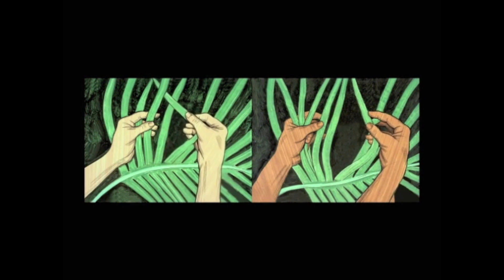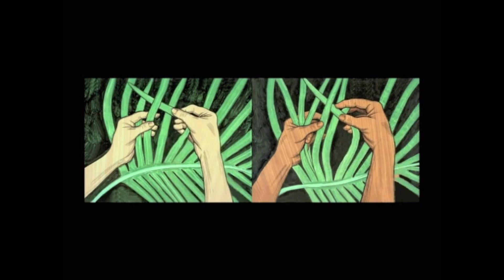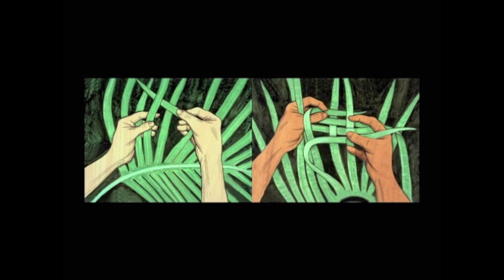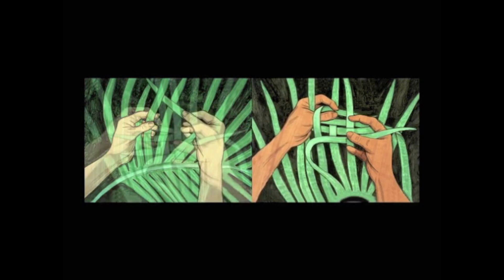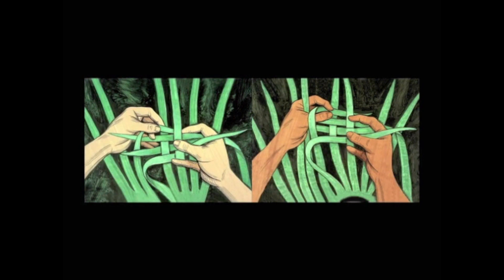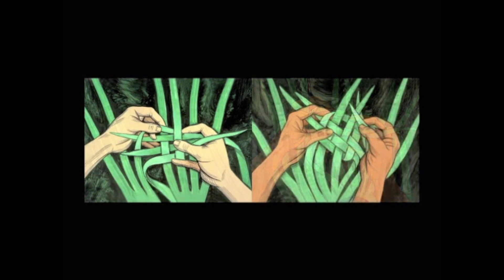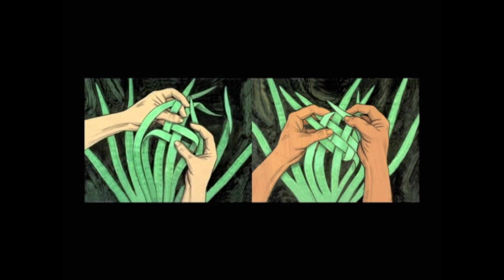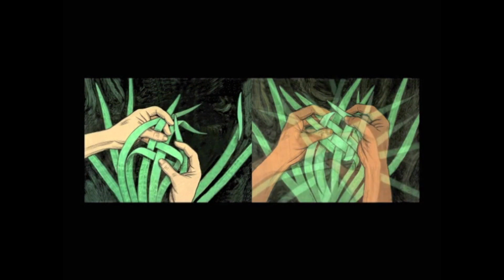Like this? Yes. Weave the leaves over and under each other, like you're making a basket. Oh, I slipped. Now, pull the leaves tighter together.